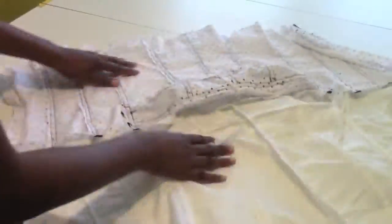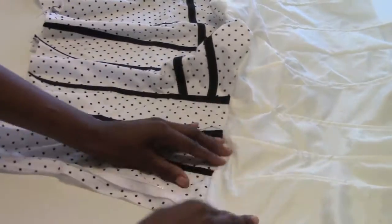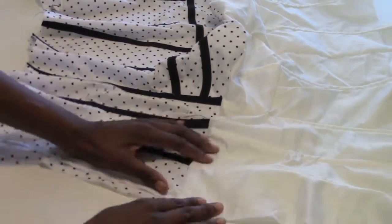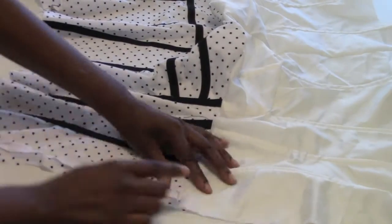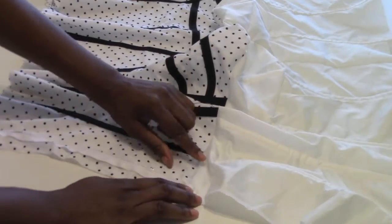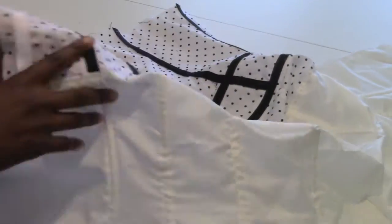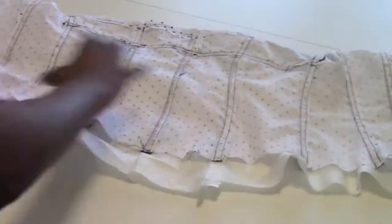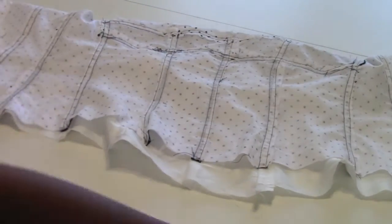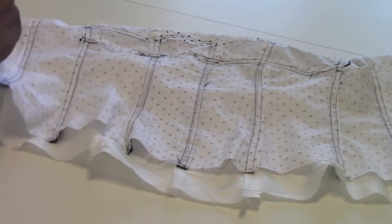Once they're sewn together at the top, open it up and do a stay stitch — push the seam allowance back towards the lining and sew really close right at the edge. The stay stitch is in place, so now it's time to sew the bottom. Make sure you don't catch the boning at the end, so keep it out of the way. Then we're going to turn it inside out.